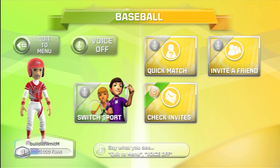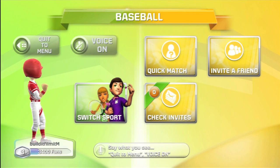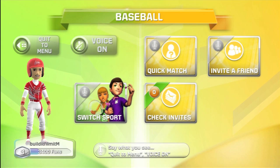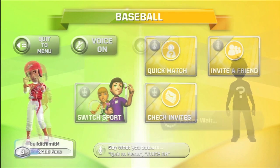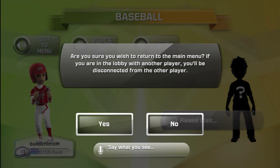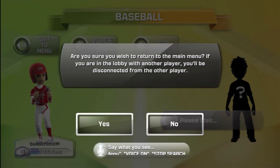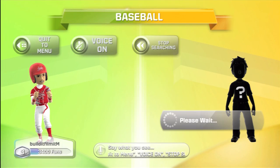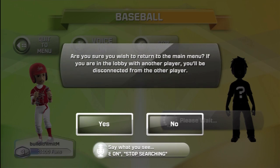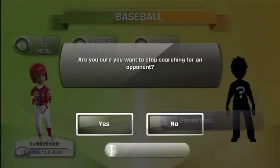This game features local multiplayer where up to 4 players in the same room can play at one time, and Xbox Live multiplayer where you can play with players all around the world. Before I even get into Xbox Live multiplayer, the menus to get into it were terrible. They have you select a sport and then select Xbox Live, but I wanted to change my sport because no one was playing the one I wanted, and it wouldn't let me go back to the menu. I think you can only use voice commands to navigate menus, and they didn't work. I muted my TV so no extra sound was coming into the microphone, and it still wouldn't work.